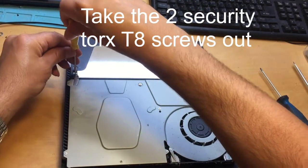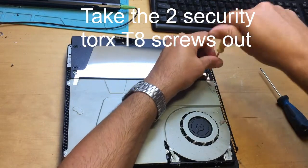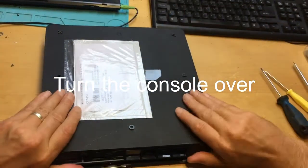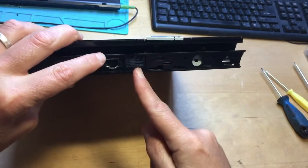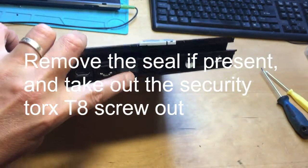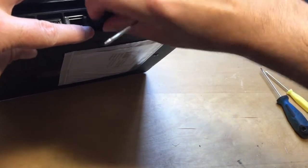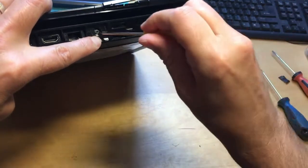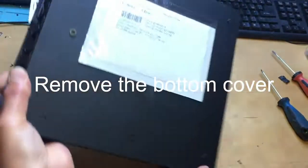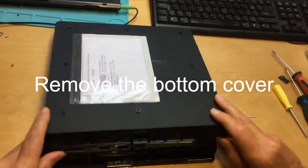Torx T8. Flip it back over. Must remember to remove the seal — it will void your warranty. And the Torx T8 screw underneath — Security Torx. That now allows you to take off the bottom cover. Pull it up, push it off.